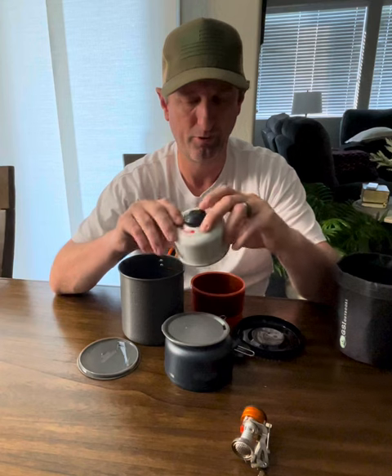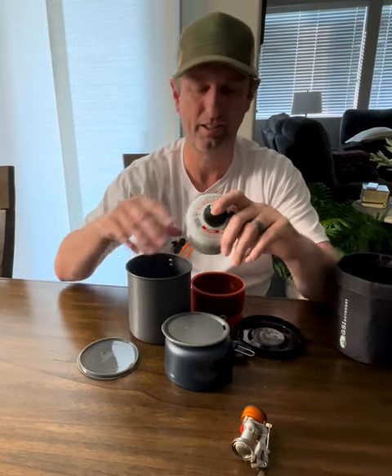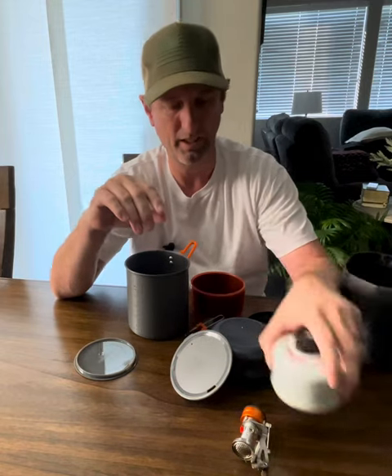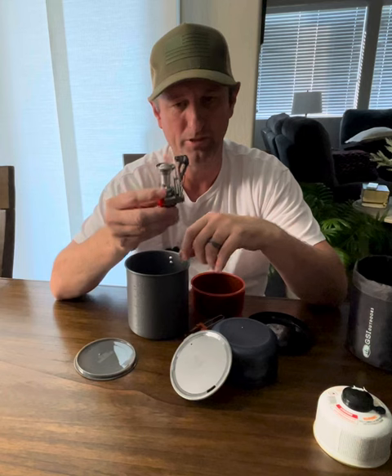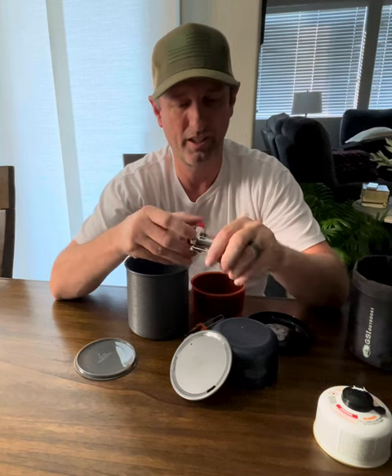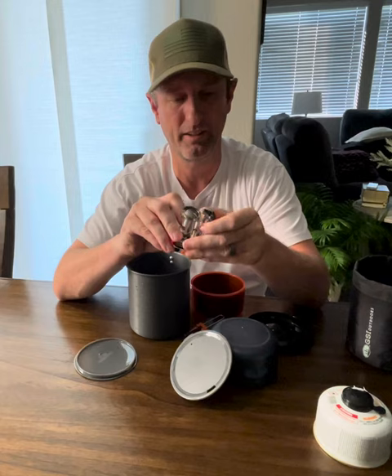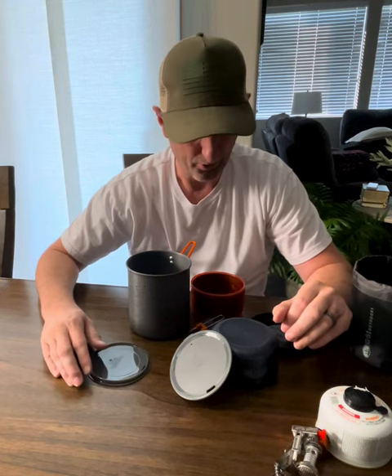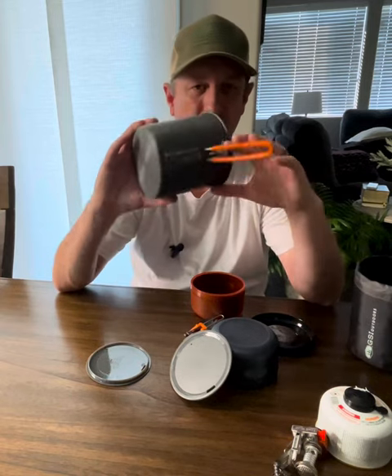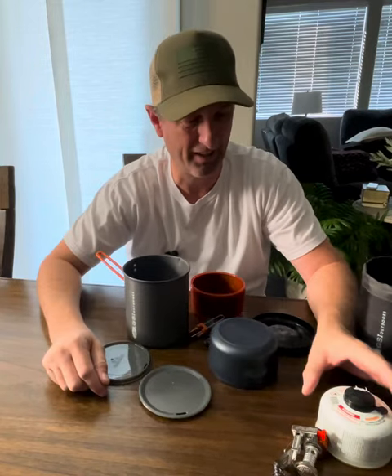A lot of people online have said that you can't fit a fuel canister into the kit, which is false. You can — at least in this kit — fit one of these 110-gram canisters and also a mini stove. It's got to be a pretty small stove, a few inches tall. If you have anything bigger than that, it's probably not going to nest well. It actually has the instructions right on the side of the pot, which I find interesting — it tells you the canister can fit right there.